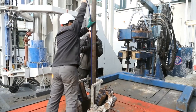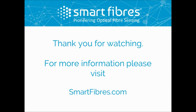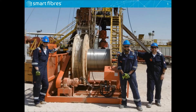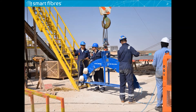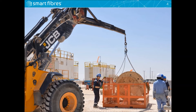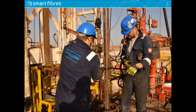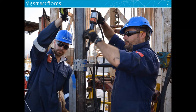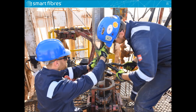For more information about our oil and gas solutions and products, please feel free to visit our website at smartfibres.com. Thank you.